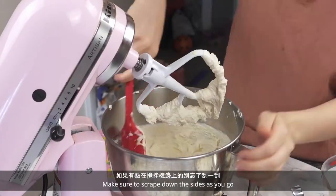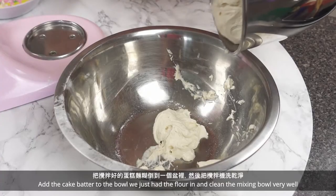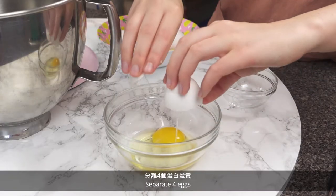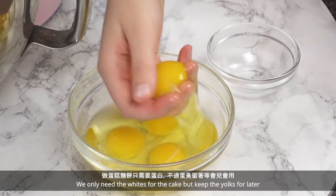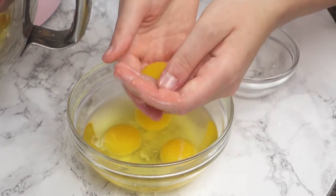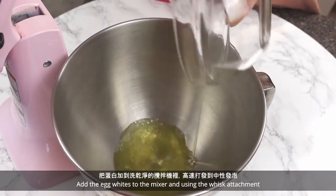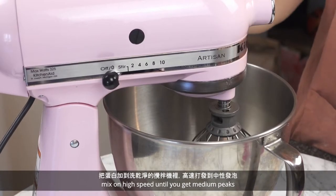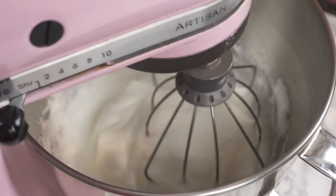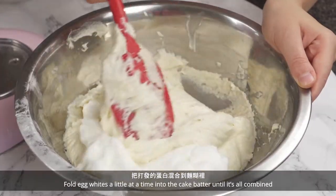Make sure to scrape down the sides as you go. Add the cake batter to the bowl we just had the flour in and clean the mixing bowl very well. Separate 4 eggs — we only need the whites for the cake, but keep the yolks for later. Add the egg whites to the mixer and using the whisk attachment, mix on high speed until you get medium peaks.